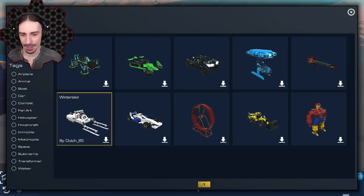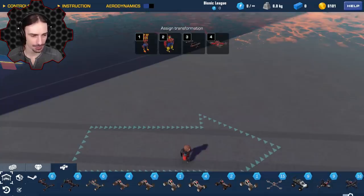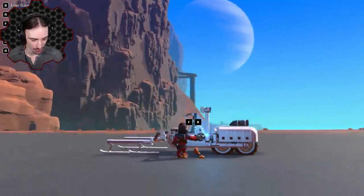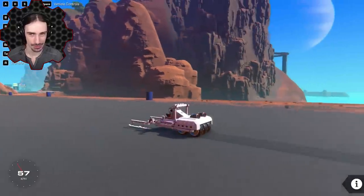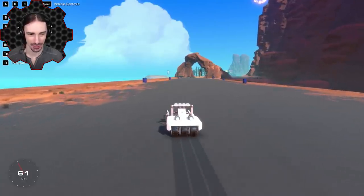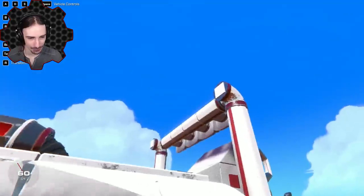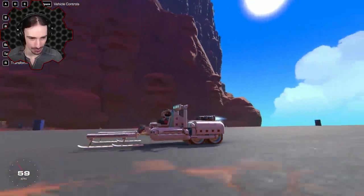Up next is a Winter Sled by Clutch85. 'Santa's coming for you' — not threatening at all, but a little early for Santa. The triple wheels in the back are cool — two sets of triple wheels. It turns but isn't very fast, though it has thrusters. Compared to the F1 car, it does turn nicely.